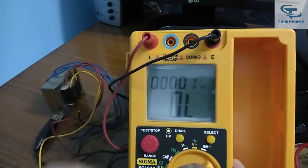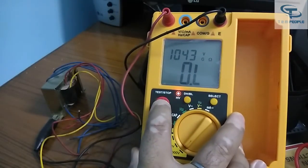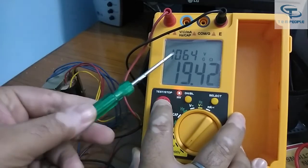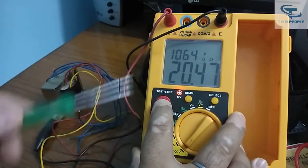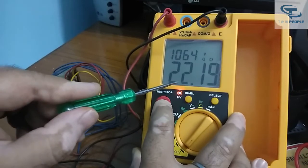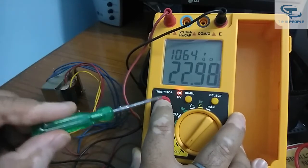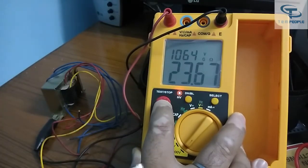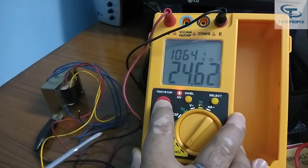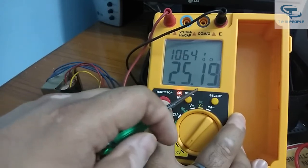Now increasing to 1000 volts and starting the test on the transformer primary. The results are more than 4000 megaohm, so you can see the reading — it is around 22.6 gigaohm and still increasing. The insulation reading must be taken after one minute as the sample charges up. The reading is now around 25 gigaohm.